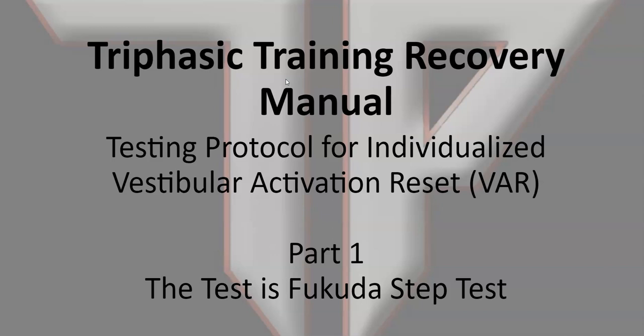The first step to figure out your individualized vestibular activation reset — we're going to call it VAR from this point — is the Fukuda step test.